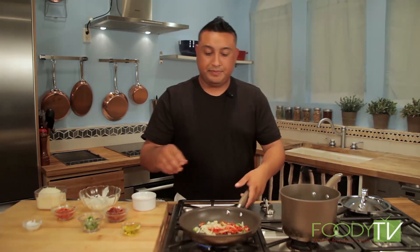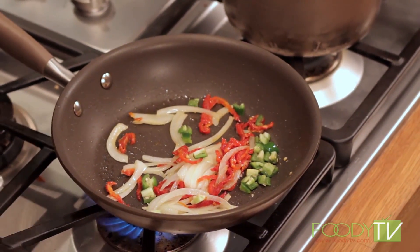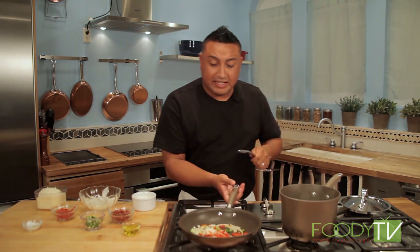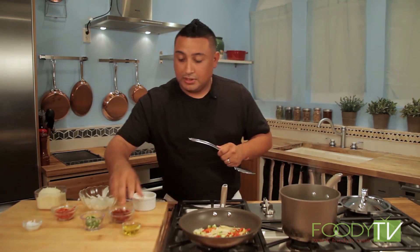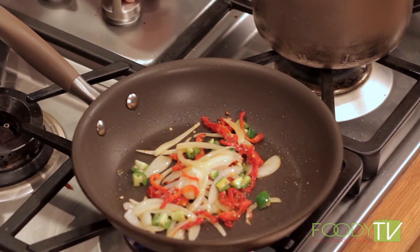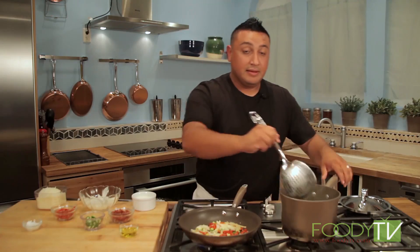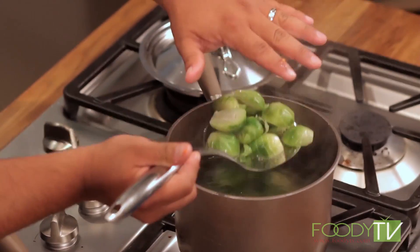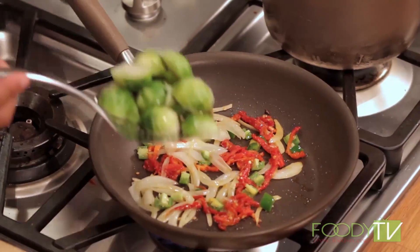Put some of our serrano chili in — beautiful serrano chili. And I want to get some of our bacon, but we're going to save the bacon for last. Once I get a little bit of color going here, I'm going to give it a flip. A little bit more olive oil — this is very important because we're trying to bring the temperature and flavors up. Look at these beautiful Brussels sprouts — absolutely gorgeous. Make sure they're very hot when we put them in the pan; it's going to spark a little bit, so back up.